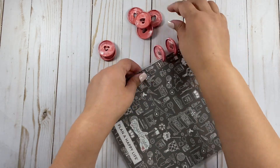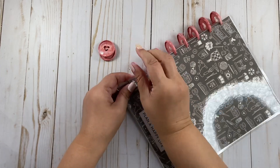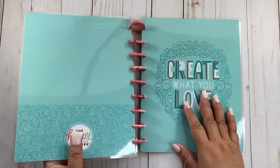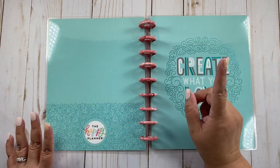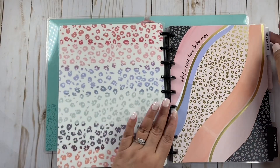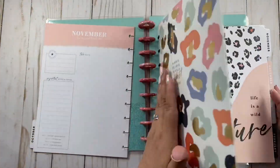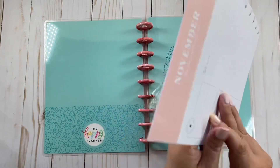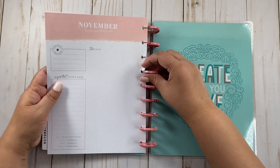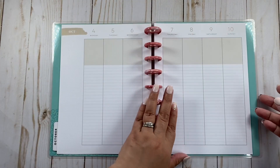Oh, this is going to be so cute. Now this doesn't look too fall-ish, but I don't care. I really want to use this pink disc with the cover — it looks so pretty. So let's start with the first section here. I'm going to use my Colorful Leopard. It's so beautiful. This is an 18-month planner, so I'll be using this the whole year of 2022.